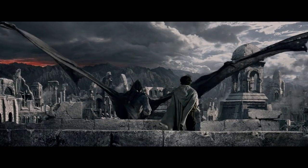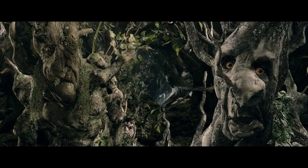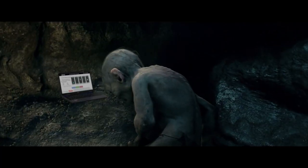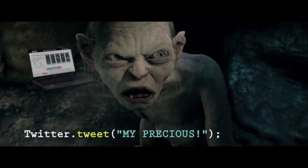You can control Arduino with your voice, trigger the camera, or access the internet. It even enables trees to tweet when thirsty. And all of this is in one line of code. Precious!